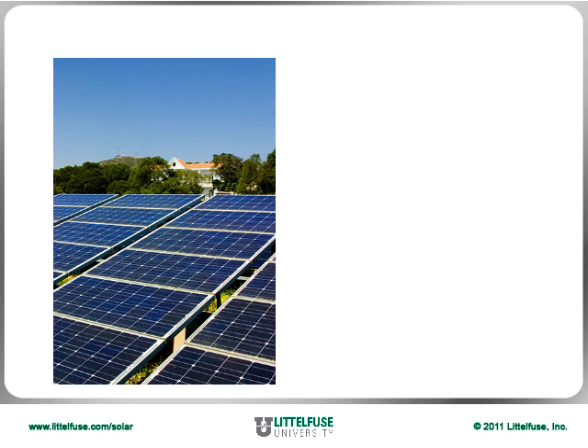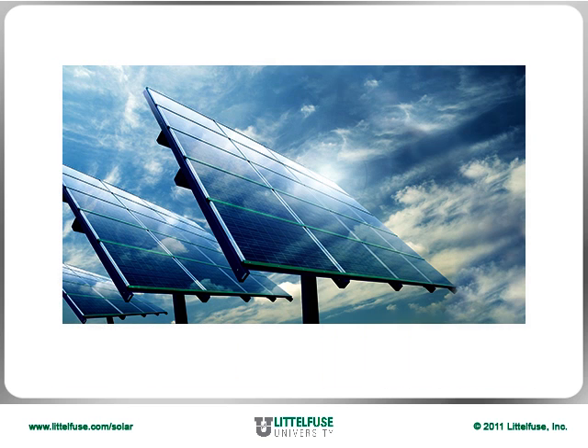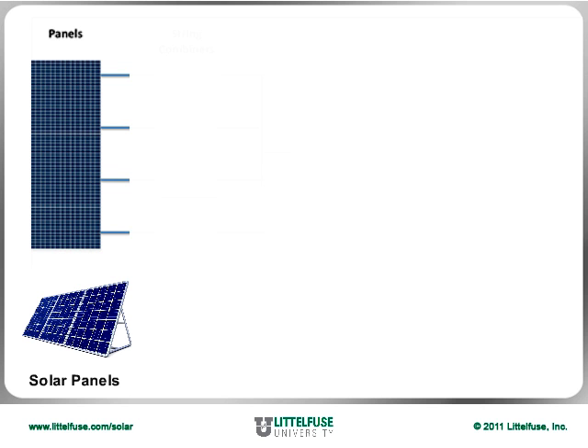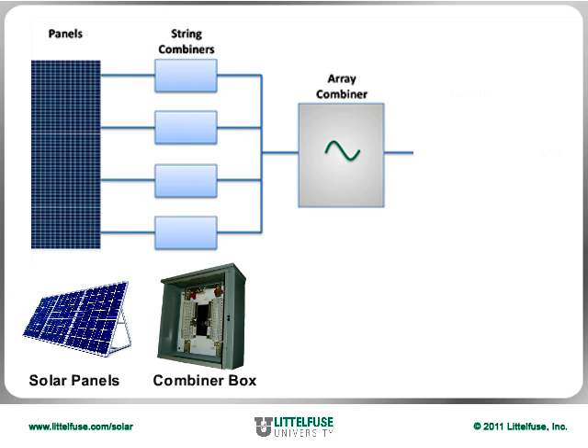The process of generating electricity from sunlight starts inside the photovoltaic cells, which absorb the sun's photons and convert them into direct current or DC. Multiple PV panels are then connected in series, also known as strings, to generate the desired voltage. The wires from several strings are routed to a combiner box, which connects the strings in parallel to form what is called an array.